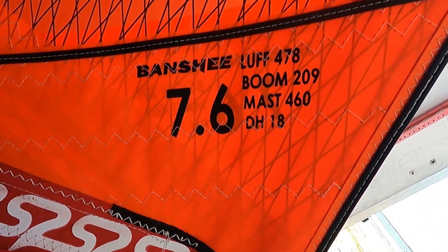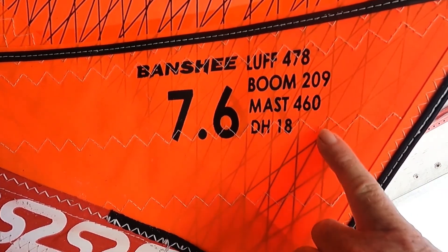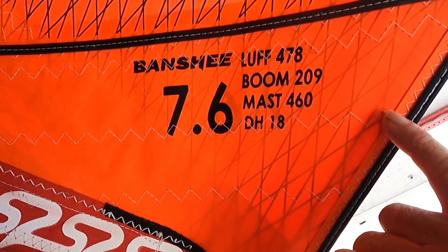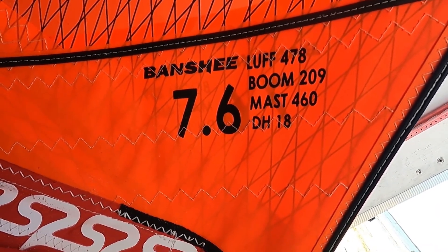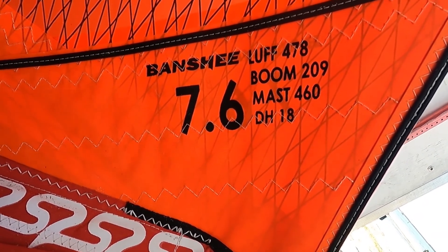Sometimes on older sails in particular, there will be a mast listed as 460 and then a slash followed by something like 21 or 28 MCS or IMCS. Don't be fooled into thinking that 21 or 28 is where you need to set your extension — that's actually a mast stiffness number, not your extension setting.